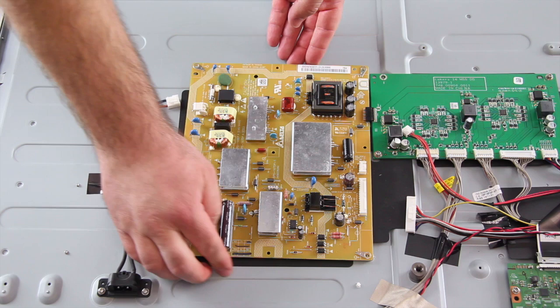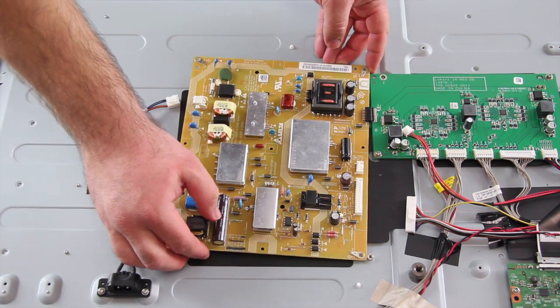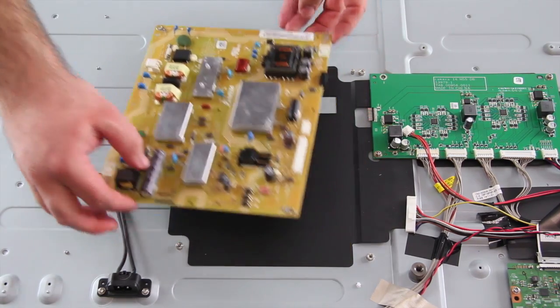This power supply is connected to the LED driver board. This is a fragile connection point so be gentle while disconnecting the two boards. It may also be easier and safer to disconnect the LED driver from the chassis when disconnecting the two boards from each other.